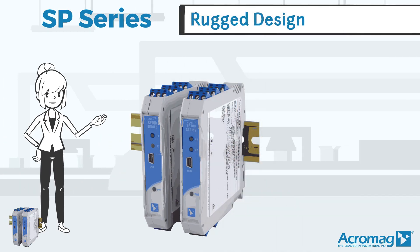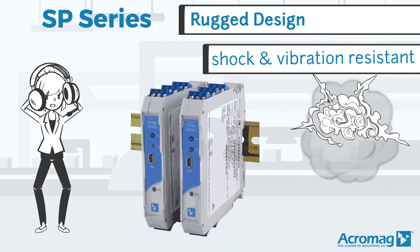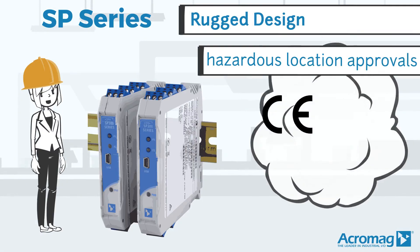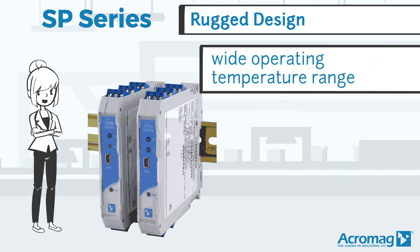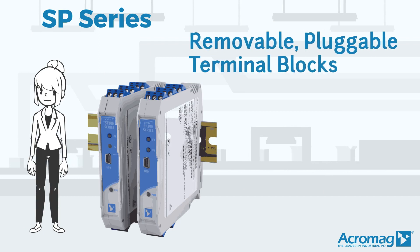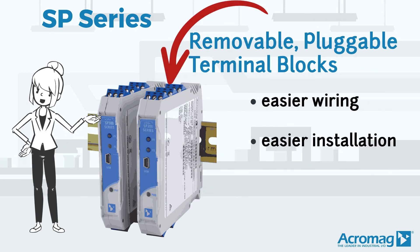Acromag's rugged design of the SP series includes shock and vibration resistance, several hazardous location approvals, and a wide operating temperature range. Removable pluggable terminal blocks accommodate easier wiring, easier installation, and easier removal of these modules.